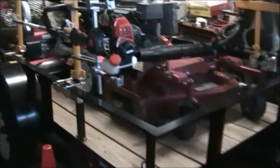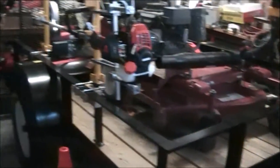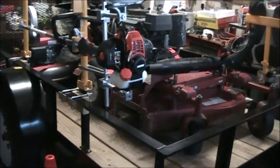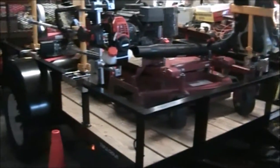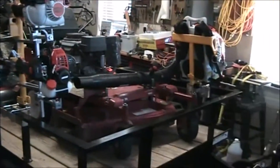Hey guys, it's Mike here. I want to give you a quick update on the trailer. I took the weekend off from mowing — I didn't have any jobs because I got them all done during the week — so I used yesterday and today to get my trimmer racks and blower rack mounted onto my trailer.